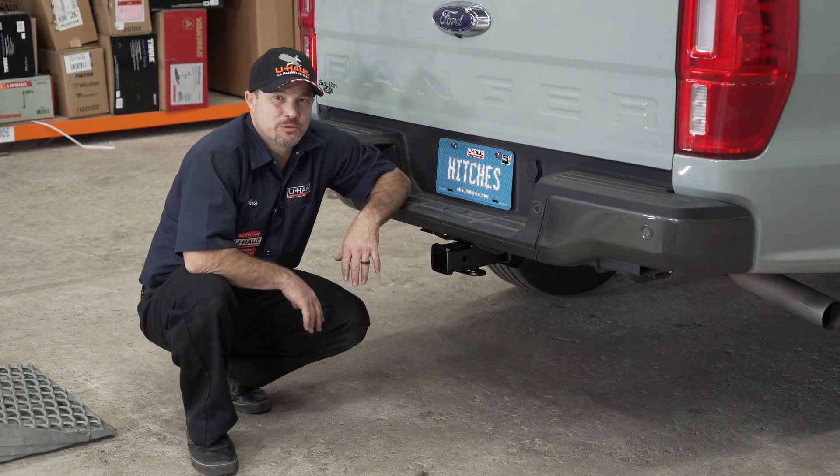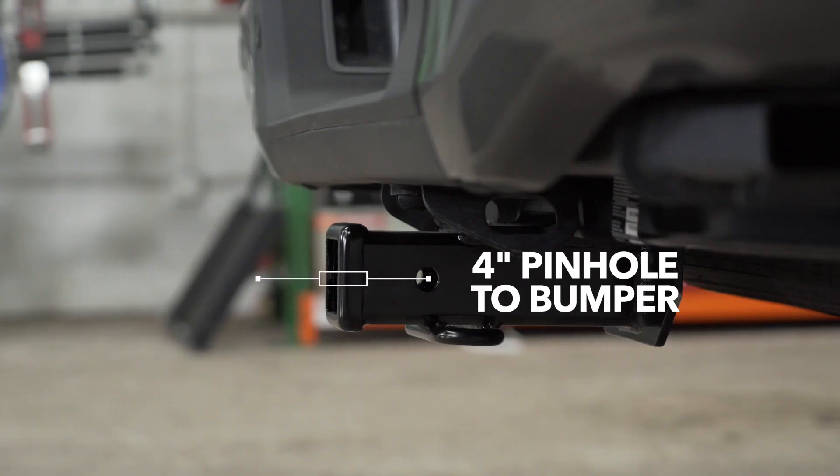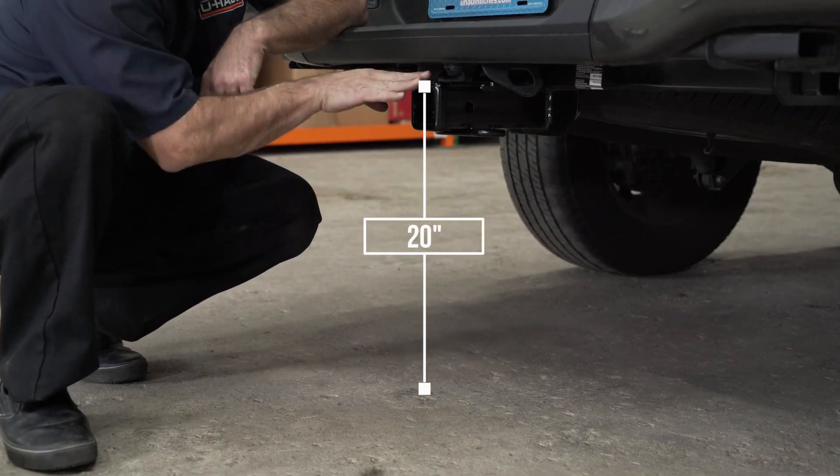Now that our hitch is installed, we've pulled the vehicle onto level ground to show you some important measurements. This is a 2 inch hitch receiver. The distance from the pinhole to the end of the bumper is 4 inches. The distance from the ground to the top of the receiver is 20 inches.